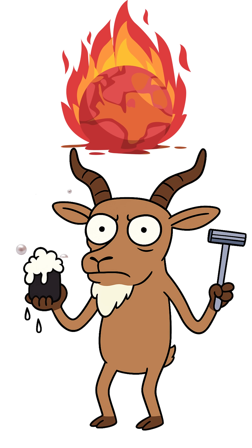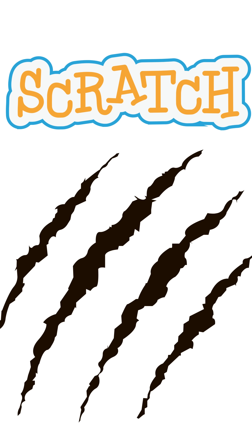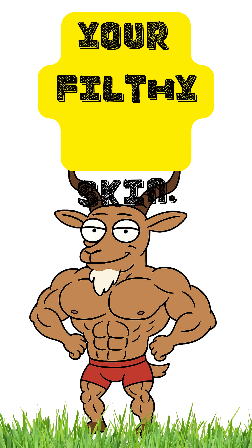How to make soap if the world has ended. The rivers are toxic, your hands smell like zombie meat, and one scratch can turn into an infection party. No soap, no life. But hey, ashes and fat can save your filthy skin.